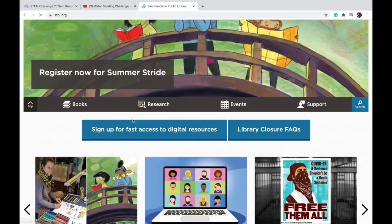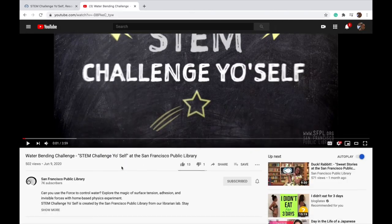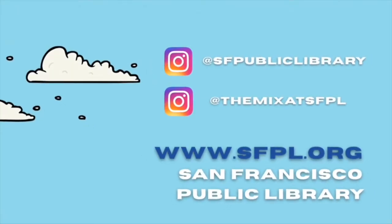That is all the time we have for today. I hope you had fun creating your very own cloud in a jar. If you enjoyed this experiment, make sure to check out sfpl.org to access the many resources we have provided. Also, check out our Instagram at sfpubliclibrary and at the mix at sfpl to get notified when we have other STEM challenges. Thanks for watching, bye!